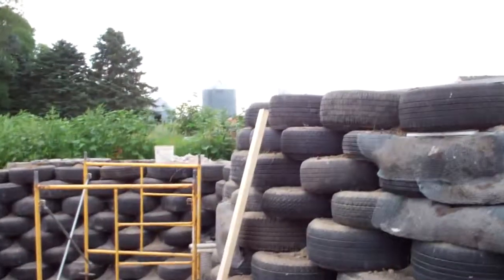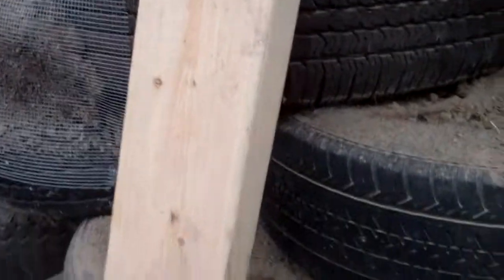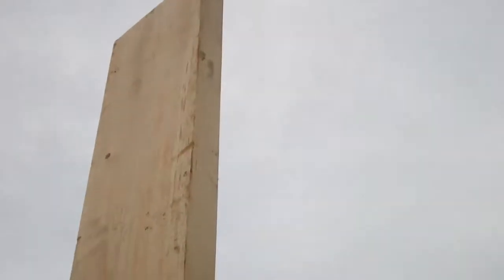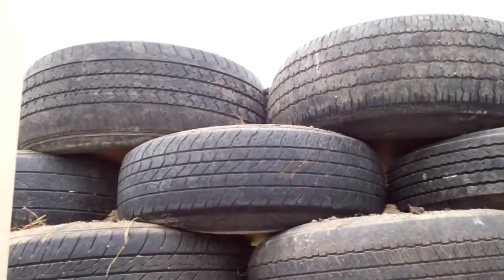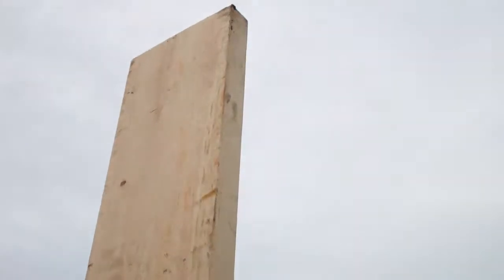We needed to get to that height to make sure, because you can see our form board here. This will be a footing, like I said earlier today, and this is an eight-foot board. If we put that on that form board — it's going to be hard to tell at this angle — it looks a lot lower than that, but it's only about ten and a half inches, which is what we need for the bond beam.